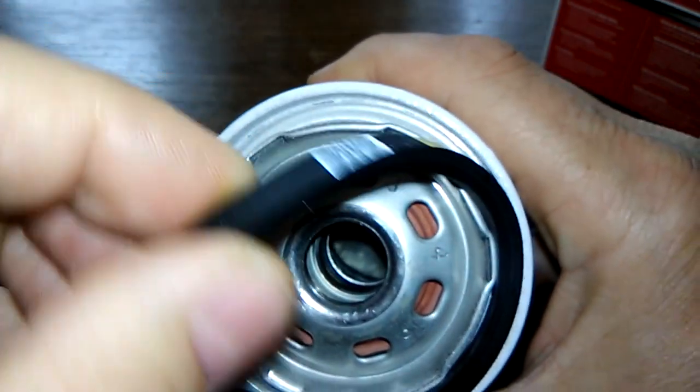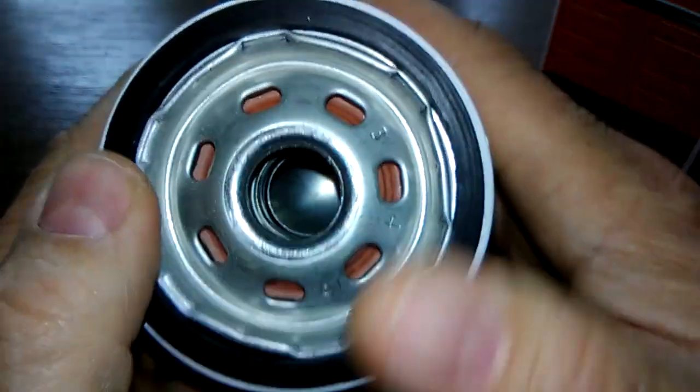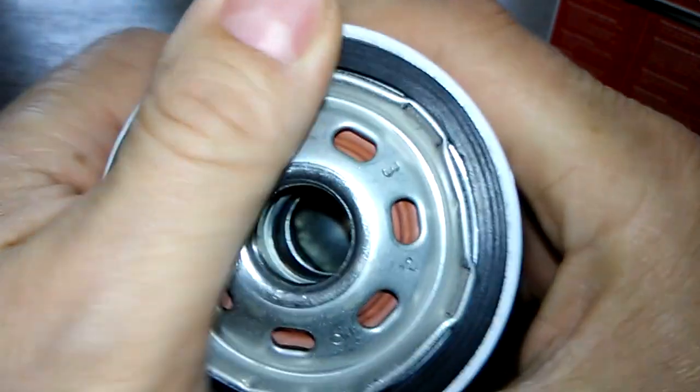It's pretty thick, and it stays on there pretty good — doesn't just fall right off.